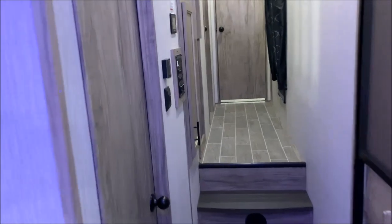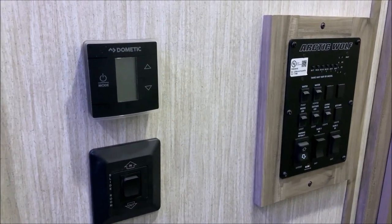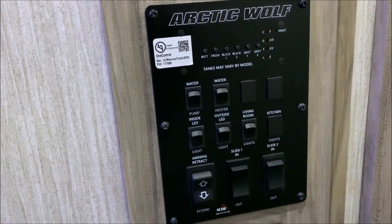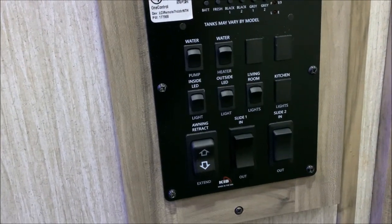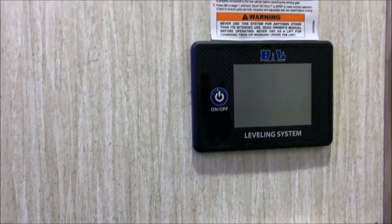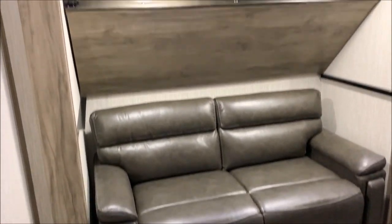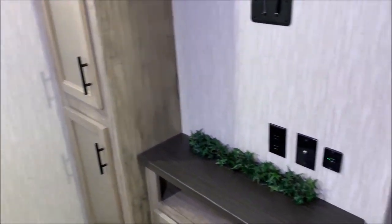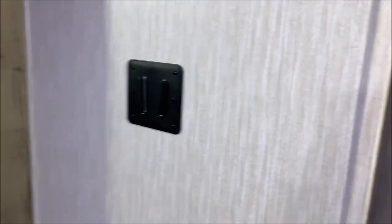Moving up front, right inside the doorway is the main control panel. On the top left is a digital touch thermostat, below that is the slide room switch for the mid bunk, and then your main control panel showing tank levels, water pump, water heater gas switch, light switches, and your awning switch. Directly above that is your one-touch auto level system. Here is the mid bunk — it has a tri-fold sofa on the bottom and a bunk bed up top that folds down. Directly across from the sofa is another entertainment center with more storage.